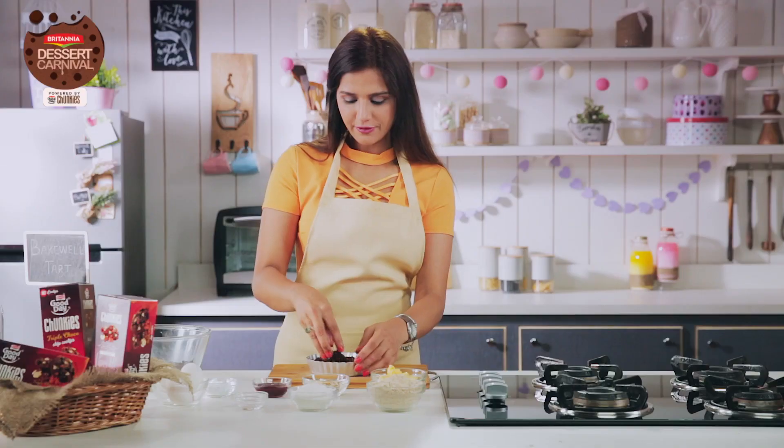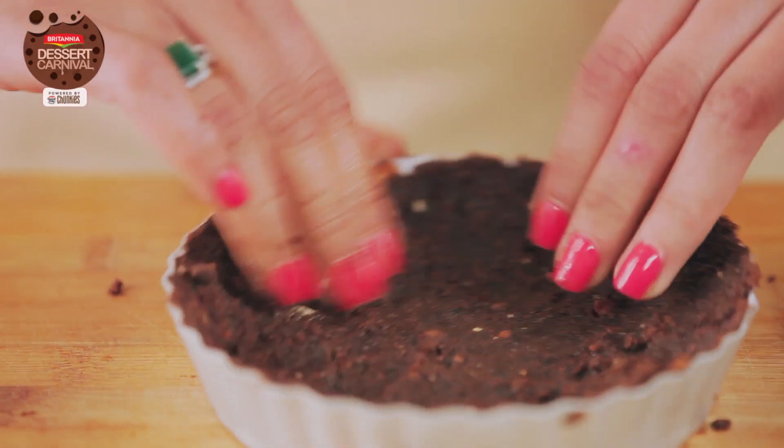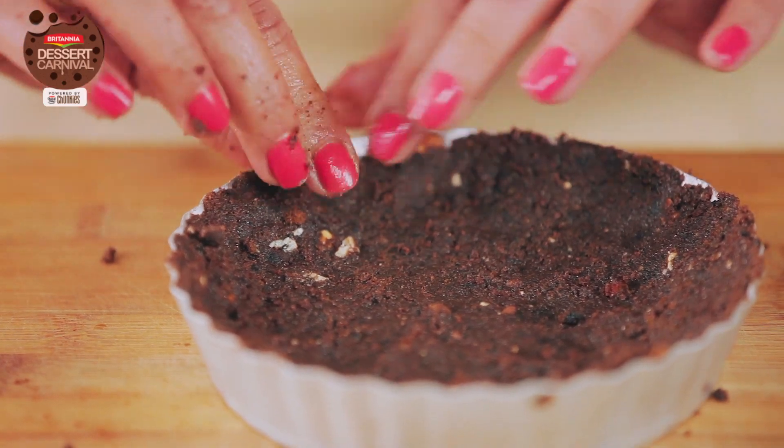And since we are making it out of Good Day Chunkies, we don't have to bake this crust. In fact, I'm going to put it in the refrigerator for half an hour or until it gets set in the mould.